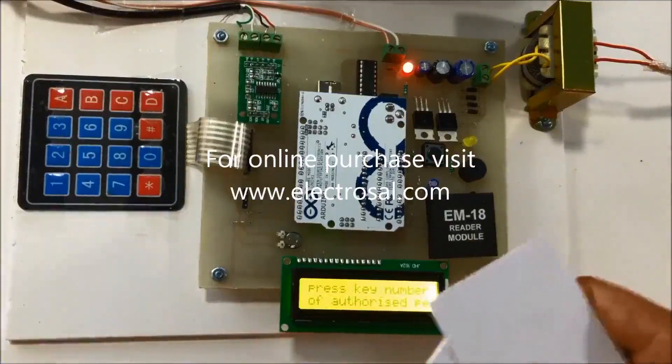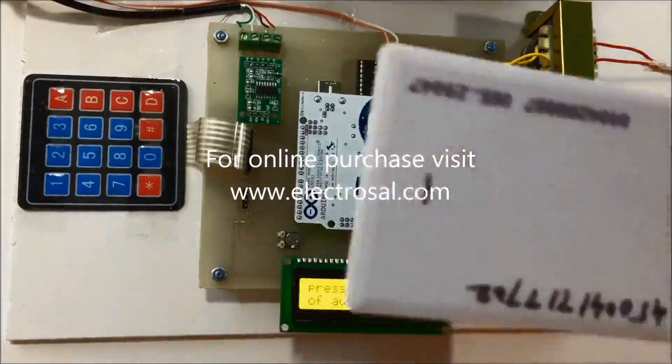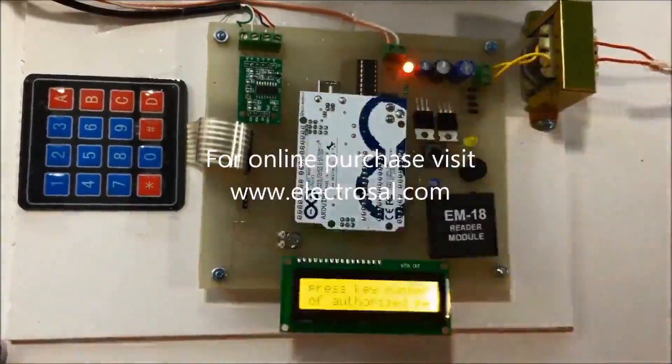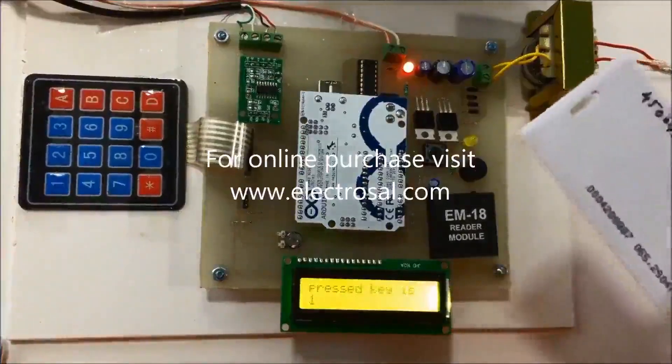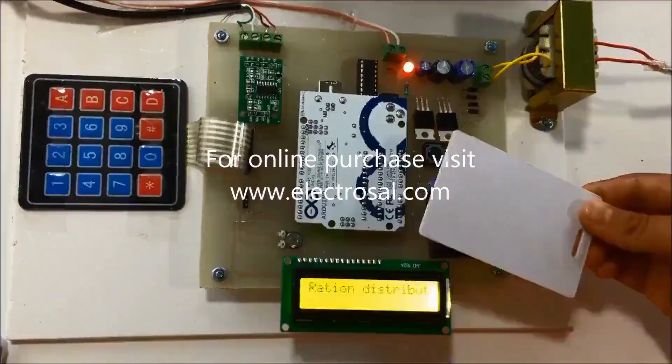These are the RFID key cards. This card has the number one. I will press number one on the keypad. After pressing, it displays that the pressed key is one. Now I will tag this card on the RFID reader.